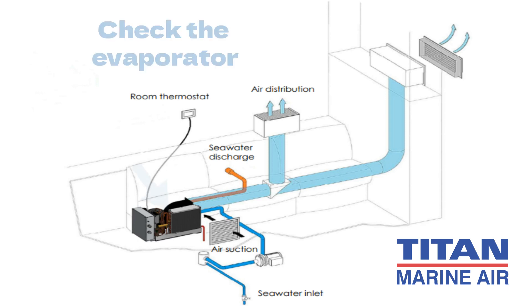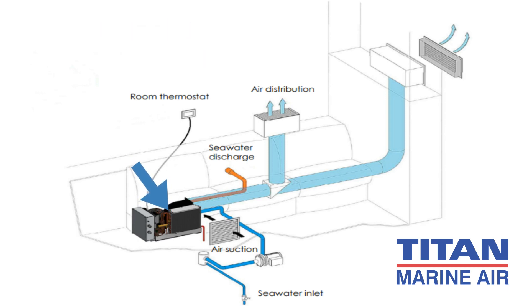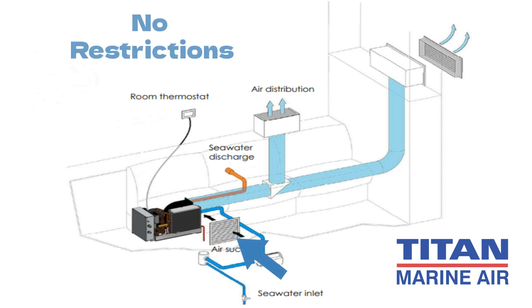While you're at it, check the evaporator as well. Make sure it's clean and that the fins are not damaged. Ensure that the intake airflow to the evaporator is not restricted by any equipment or items placed in front of it.